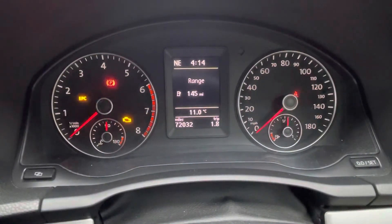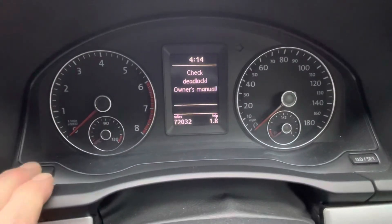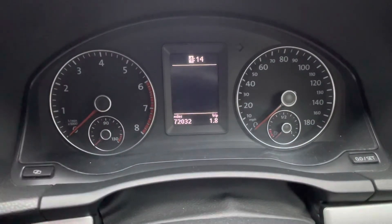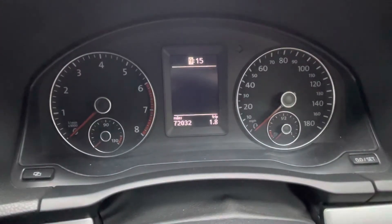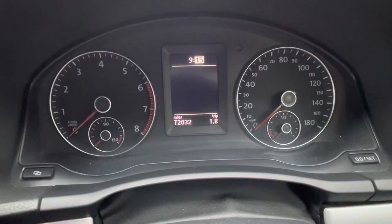Straightforward enough. You can have ignition on or ignition off. Press the double square button, and as you can see it's highlighted the four. We'll go around, and it just adjusts it one at a time. Press the square button again onto the minutes.